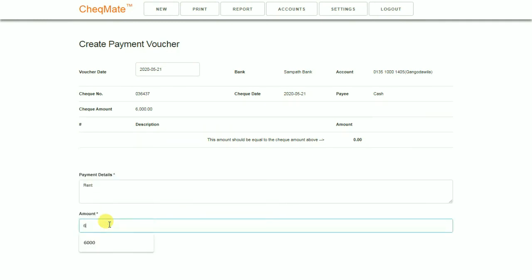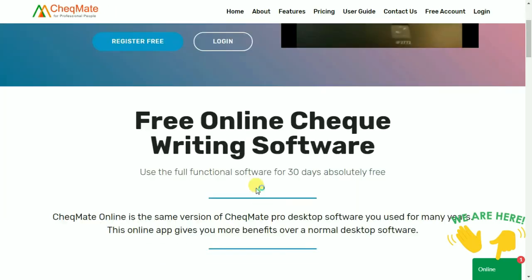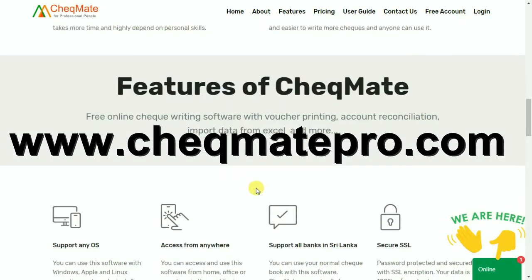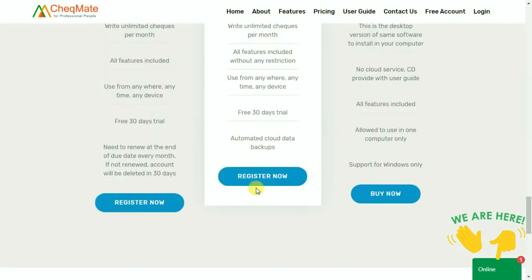So you see, printing checks using Checkmate software is much better than writing checks by hand, especially for your business image. For more information, please visit checkmatepro.com.